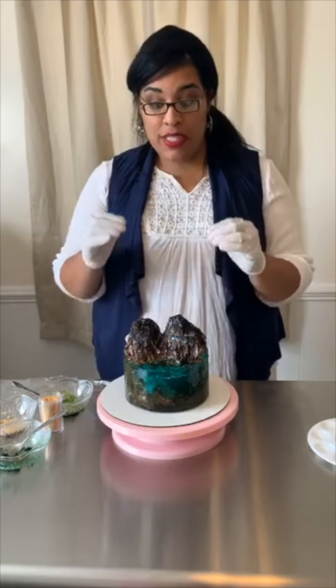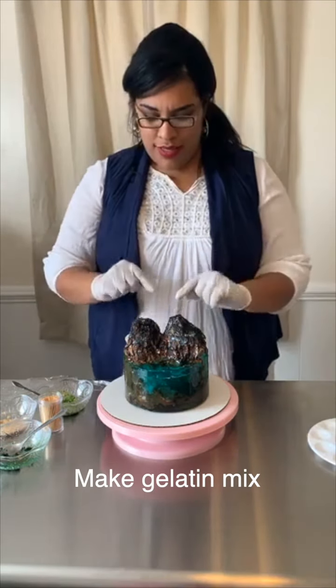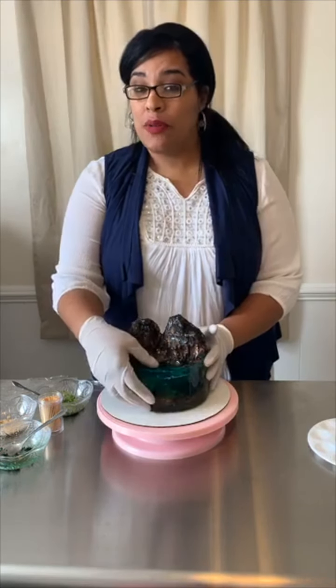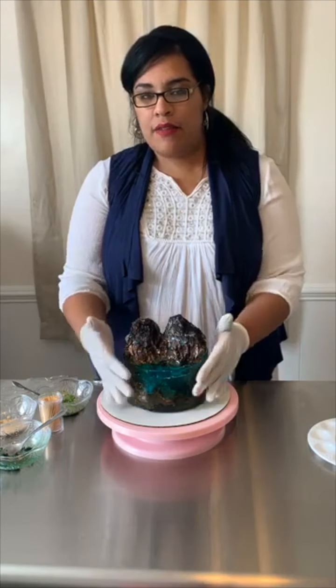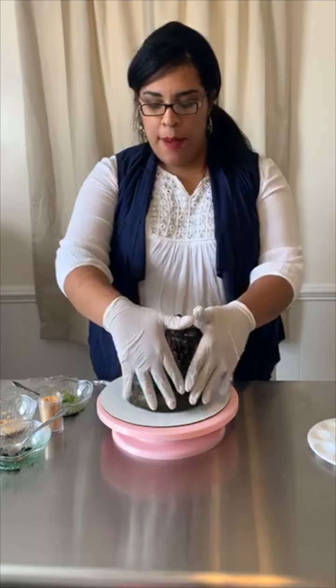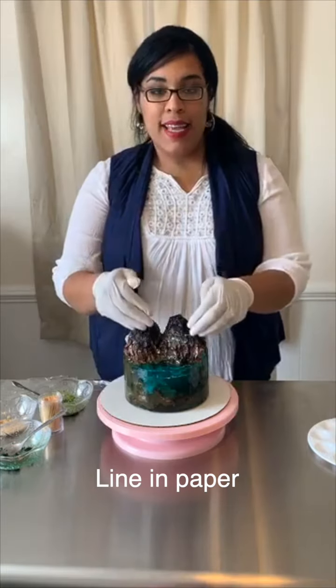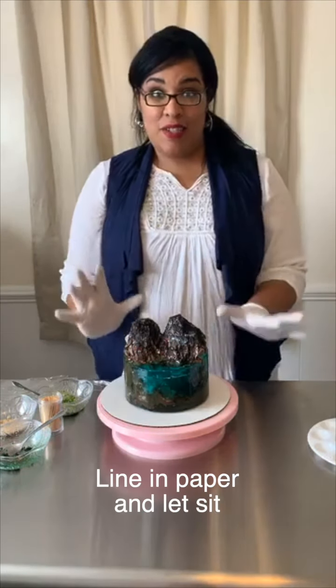Then you're going to make a gelatin mix. An actual gelatin mix is really good because you need it to be firm, a little bit more firm than jello would be. There's a certain mixture you have to use to make the form, and you have to use a special kind of paper to line it. Pour this in, make sure it's all sealed, and then let it sit and do its work.